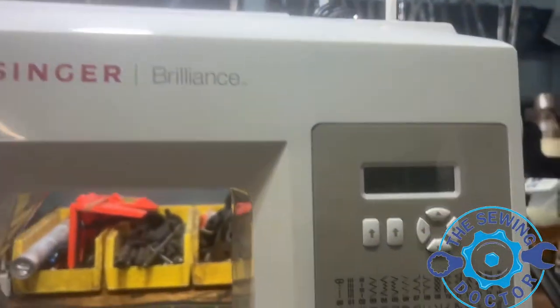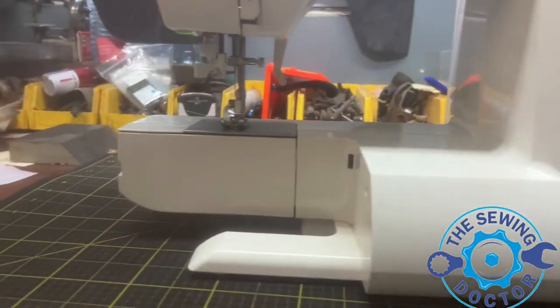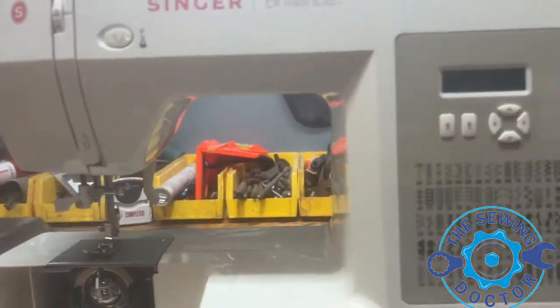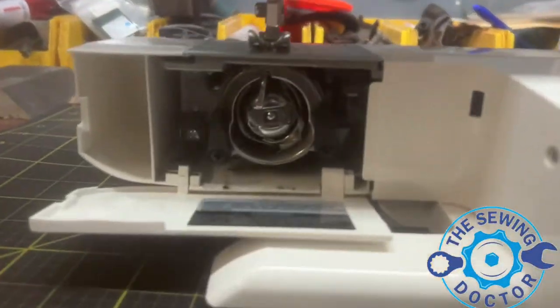Hello, thank you for watching. This is Robin, the Sewing Doctor from New York and citysewing.com. Here we have a Singer Brilliance machine that came in for service. The customer is saying they're having a timing issue, so we're going to go inside and check the timing.